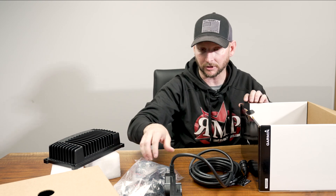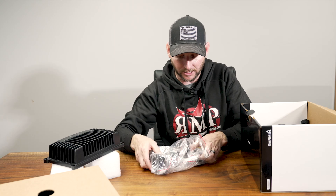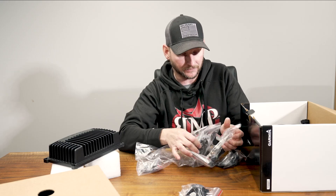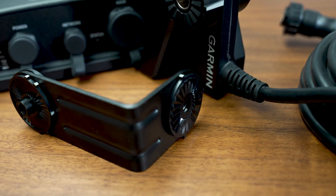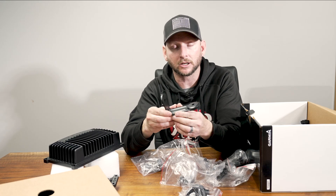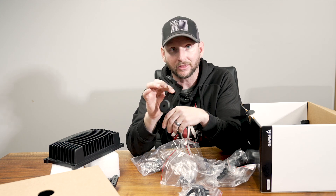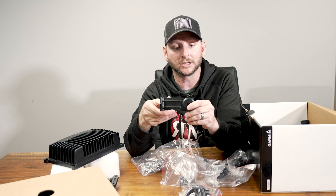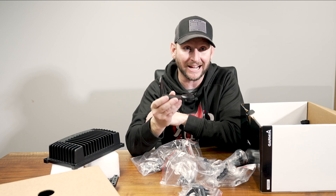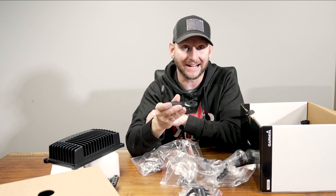Lastly, what I want to go over is the mounting system. The thing I like about this new setup is it includes the perspective mode mount with it. As we talked about in our comparison video of the LVS34 versus the old-style LVS32 LiveScope setup, this was actually an additional cost of about a hundred bucks. The LVS34 actually has this included with the price of $1,699.99.